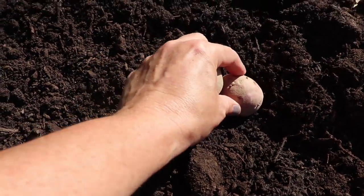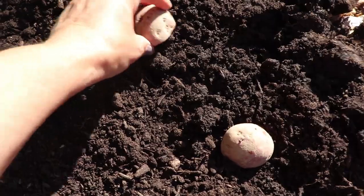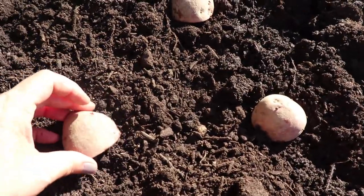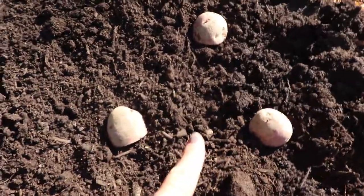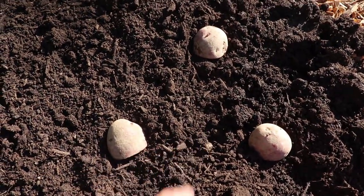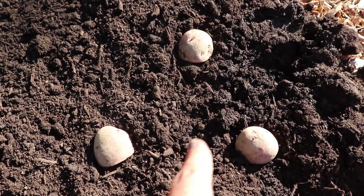You're just going to take them and put them cut side down every six to eight inches in good soil. If your soil is not great, you want to give them more space so they'll have more energy to form roots. We have this wonderful compost — it's going to grow them really well. They like a compost-rich soil so this is going to be perfect for them.